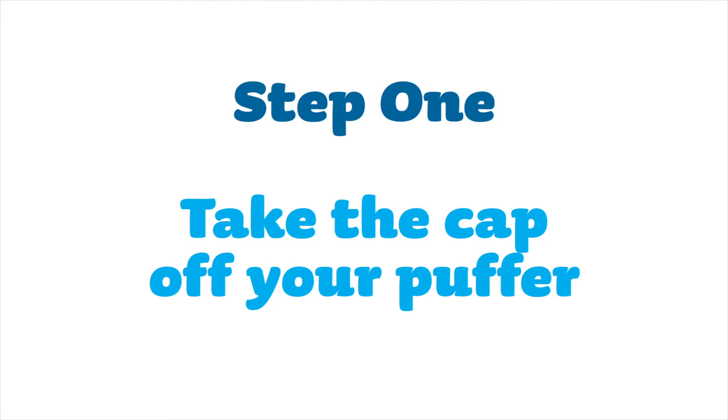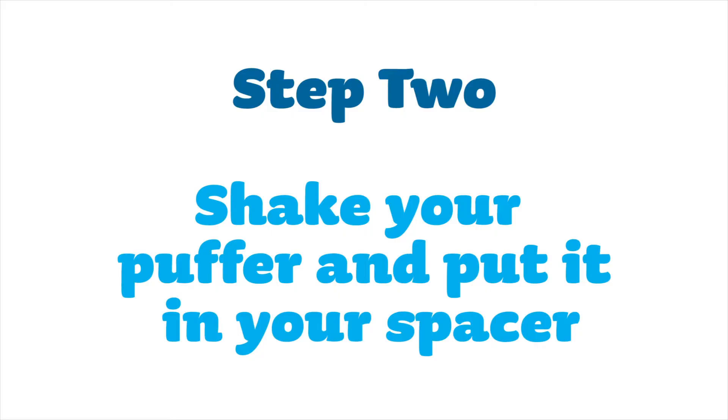Take the cap off your puffer. Shake your puffer and put it in your spacer.